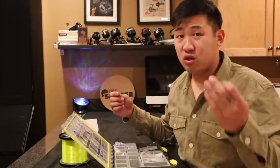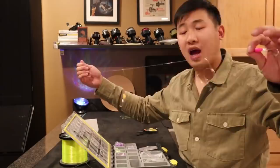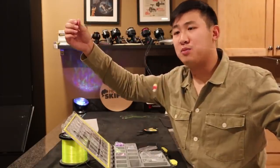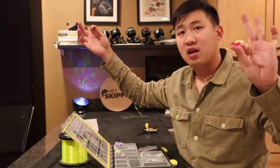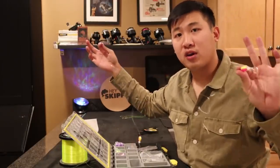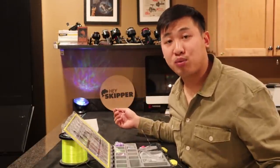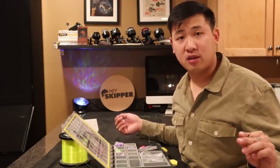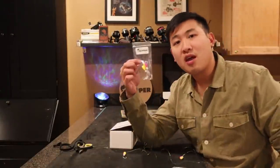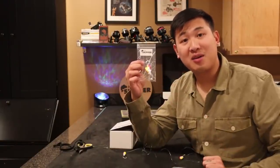If you're too lazy or just physically cannot tie rigs yourself, this is a great option. Pick up a few of these and you're good to go fishing. I typically go through one to two rigs each rod per fishing trip — sometimes bluefish bite me off, sometimes it gets frayed. You're going to want to change out your rigs pretty often. These Hayskipper fishing rigs work wonders and you can pick them up at HayskipperFishing.com.